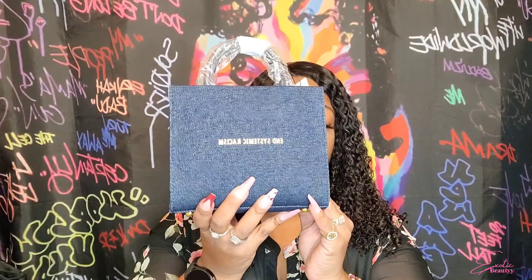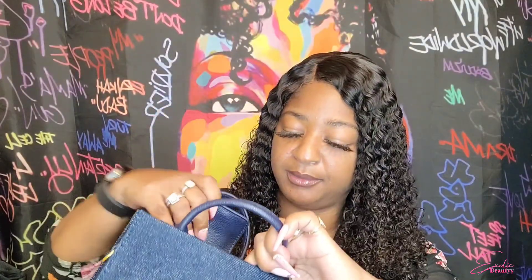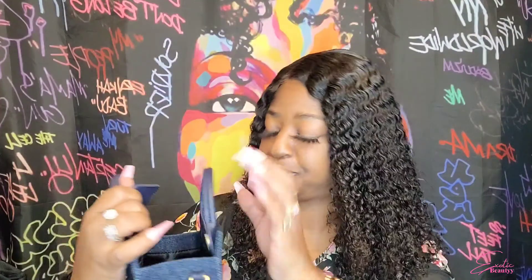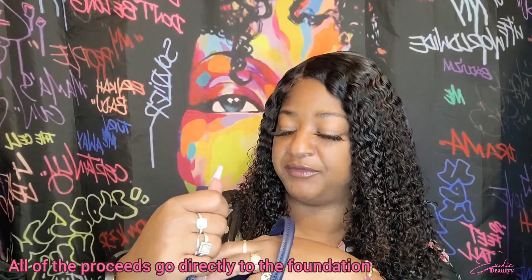This is what it looks like with everything off the packaging. The handles feel like leather and the purse is denim. The inside has one snap. It does say Brandon Blackwood Foundation on the inside, because every time you purchase one of these, a portion of the proceeds goes to his foundation.